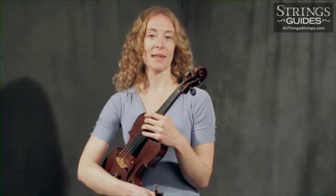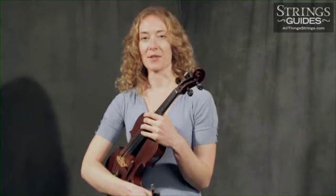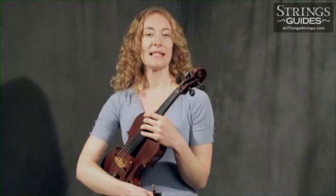Many string players automatically glare at the left hand when they hear a troubling noise coming from their instrument. Definitely examine your left hand finger placement and quality if you heard a note that didn't seem to fit in with the other notes of the melody, an interval that hurt your ears, or a whistling harmonic type sound.